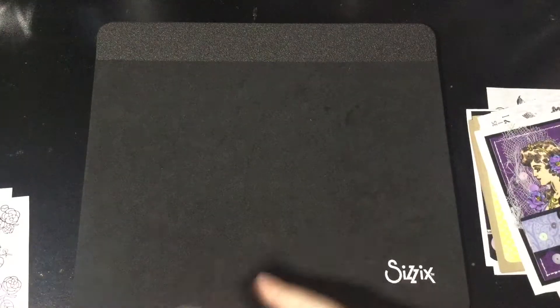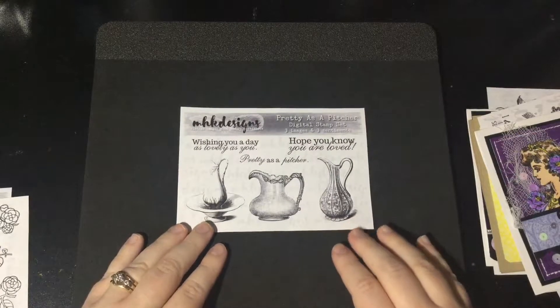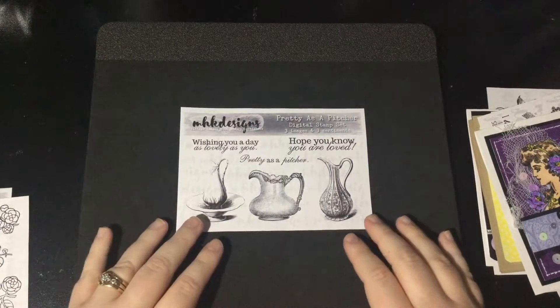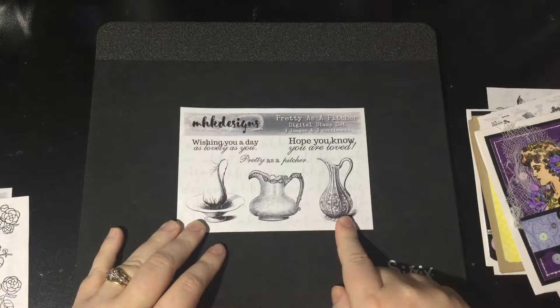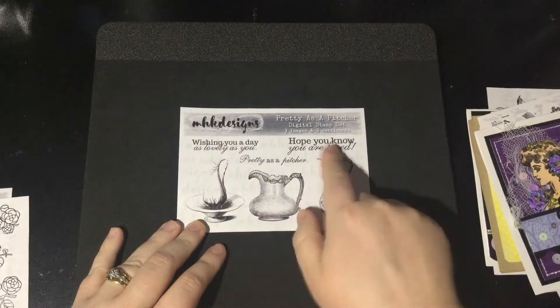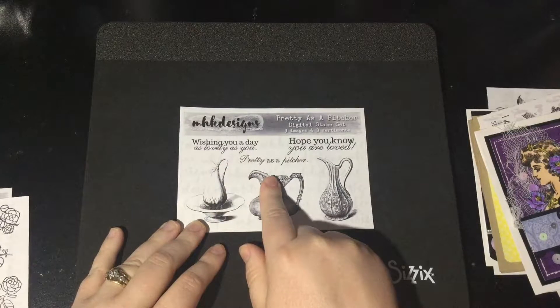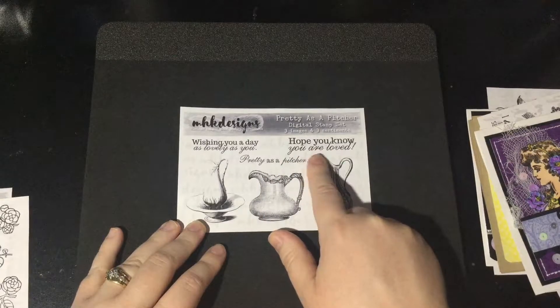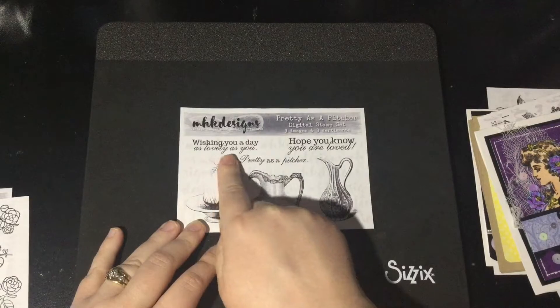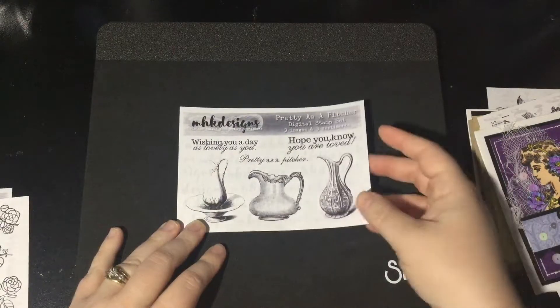Our next stamp set being released this month is called Pretty as a Picture — another pun, you guys know I love my puns. This one has three beautiful vintage picture images and three sentiments: wishing you a day as lovely as you, pretty as a picture, and hope you know you are loved. So this might work nicely for a Valentine, or everyday sentiments for thinking of you cards.